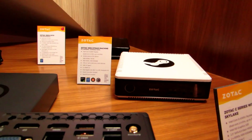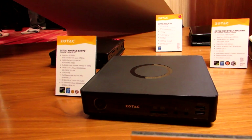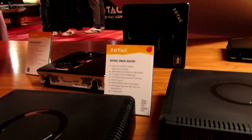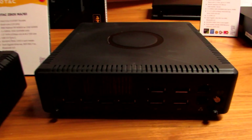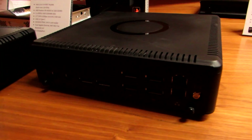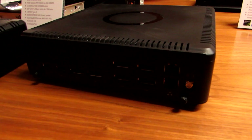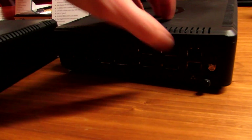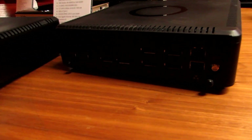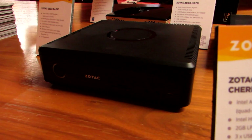Zotac is also showing off their Steam Machine, which was introduced in 2015, and a Windows model called the Magnus EN970. There's also the new MA761 which has six DisplayPorts on the back so you can connect up to six monitors to this system. The lighting in here is not ideal but let's point them out: one, two, three, four, five, six. It also has two Ethernet jacks and two USB ports.